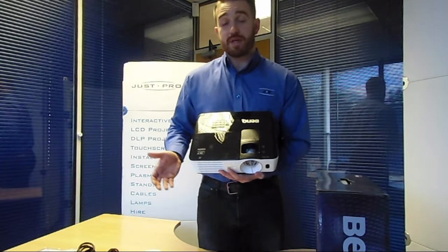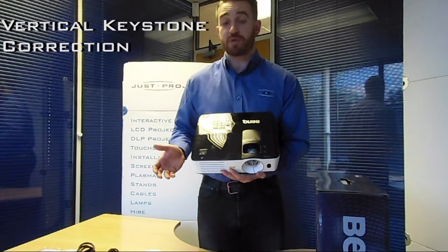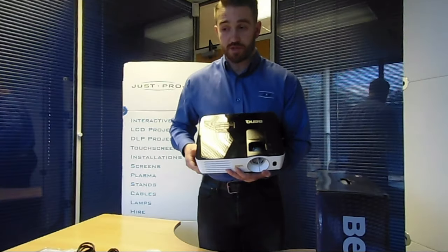When setting it up in a meeting room or classroom, the other thing you might need to consider is keystone correction. This projector only has vertical keystone correction, but it's really easily adjusted — there are two buttons on the top which handle the vertical keystone, and that will get your image nice and square to the screen or even when projecting onto a wall.